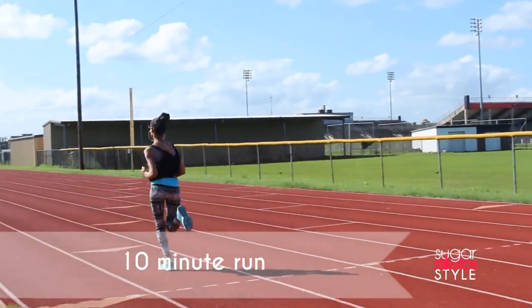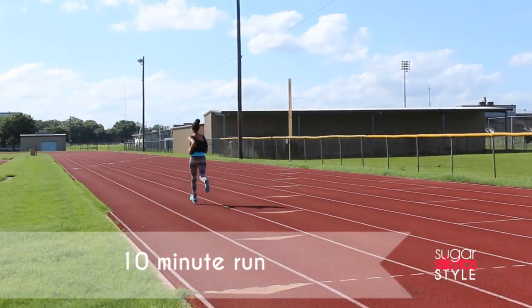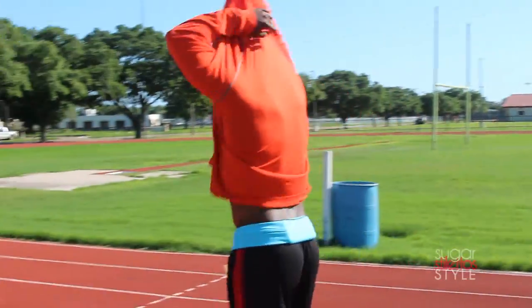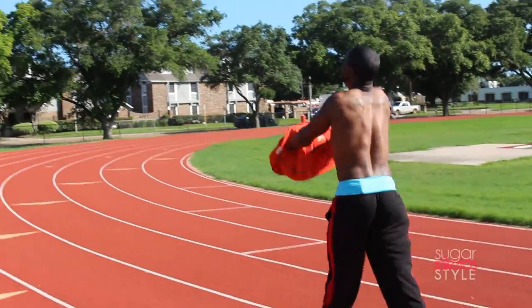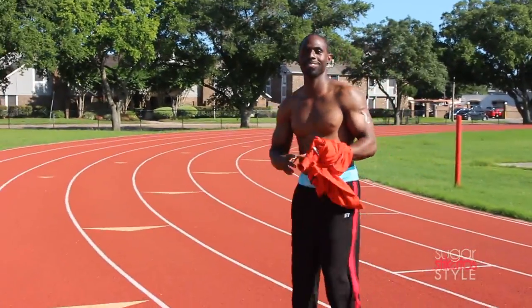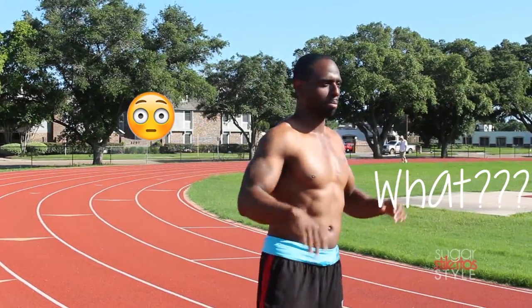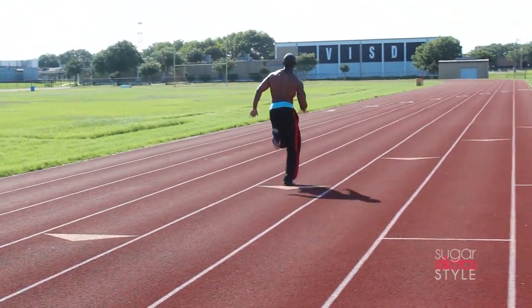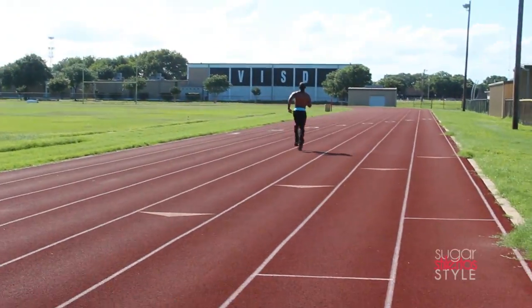And as you can see this thing doesn't move. Like I really forget that I have it on. So to test it even further, I asked Brandon to put it on. Say hi! We definitely have to get him his own because it does come in different colors so you are not limited to the aqua blue that matches my shoes.